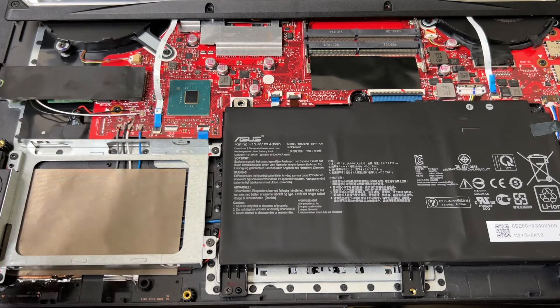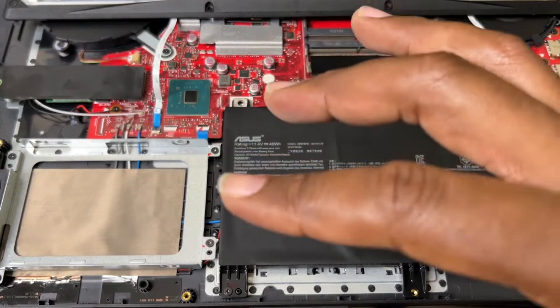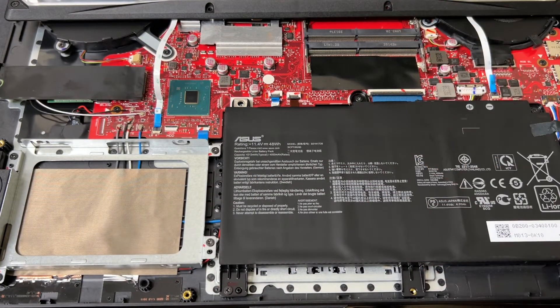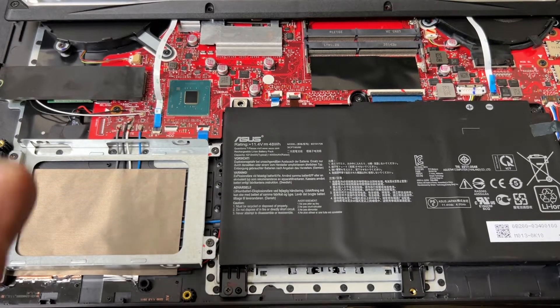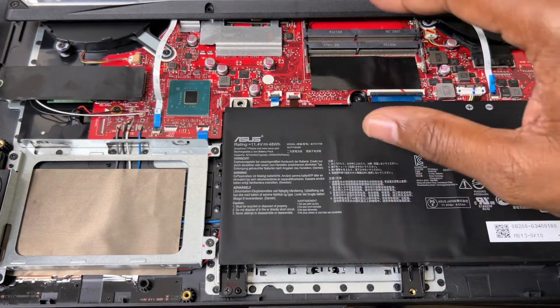I'm going to do a two-part video. Part one I'm going to install a new SATA SSD drive inside here and also RAM. Part two is going to be when I do the migration from the SSD onto the SATA SSD hard drive 2.5 inch. I'll show you before I do anything.